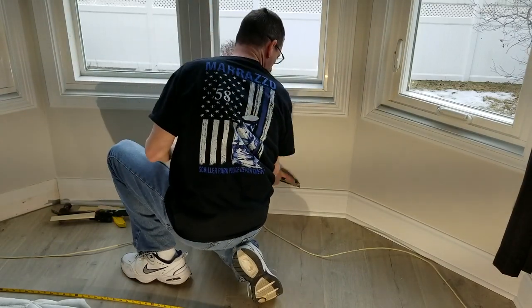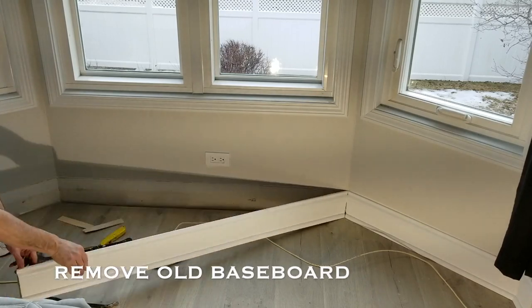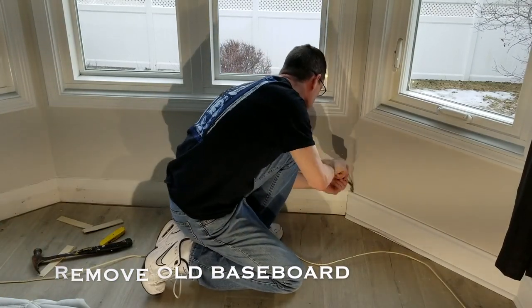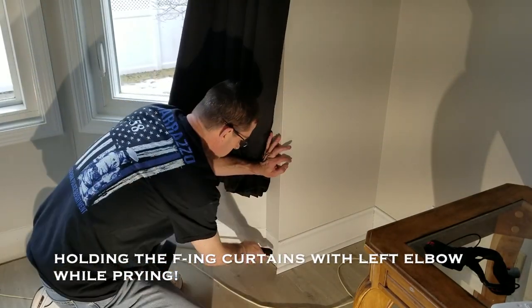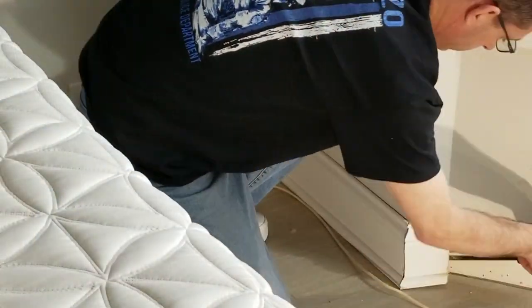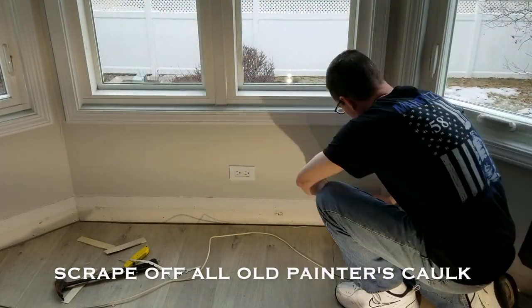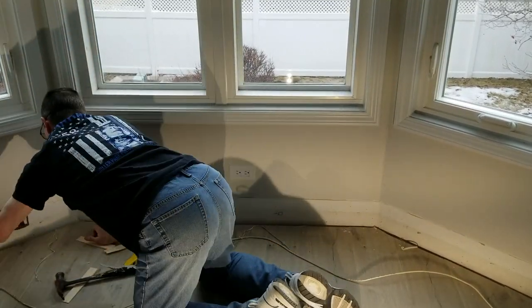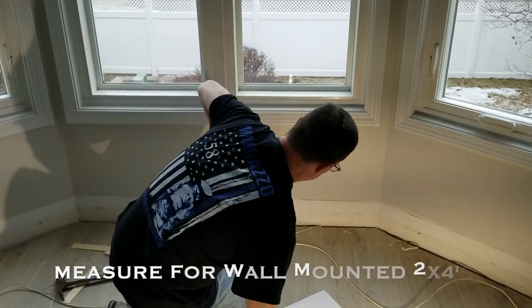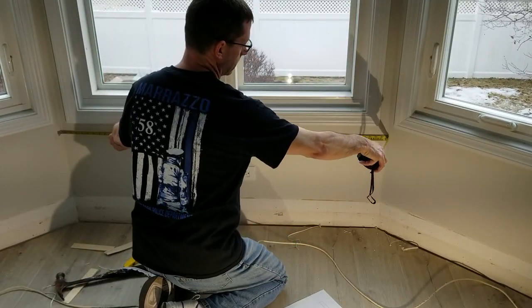I started by cutting out the old caulk that helps adhere the baseboard to the walls. Sometimes when you remove the caulk you also pull off paint, so be careful. I did it right here but I was able to patch it with some drywall compound, then just took a sharp putty knife and scraped off the remaining painters caulk. Here I'm measuring for my 2x4s that I'm going to cut in the garage.